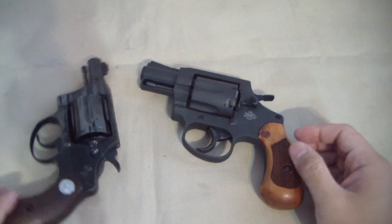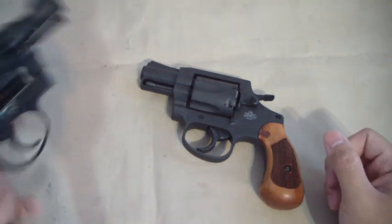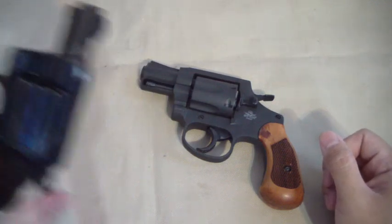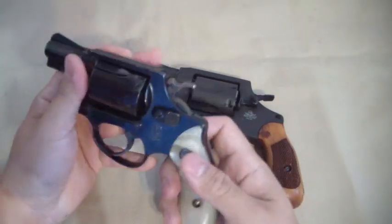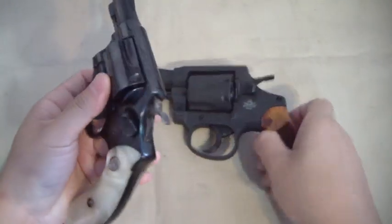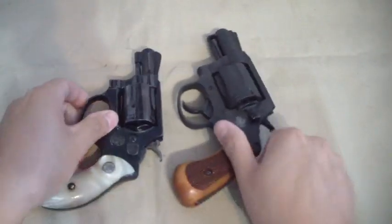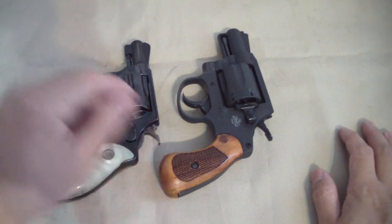Most people either haven't seen one of these or are not very familiar with them. I got a classic Smith and Wesson Model 36, which is their J-frame five-shot — that's a real common snubby. Here's a size comparison for you, and you can tell right away that the Rock Island M206 is a little bigger in frame size.